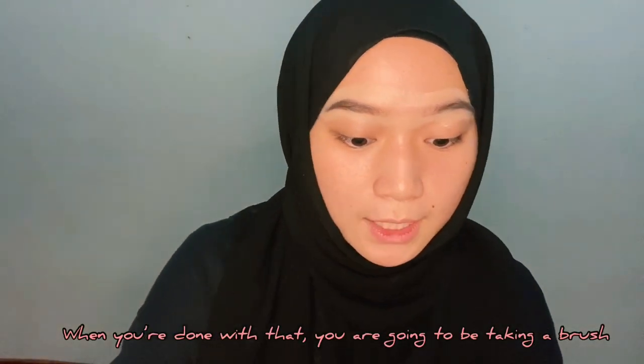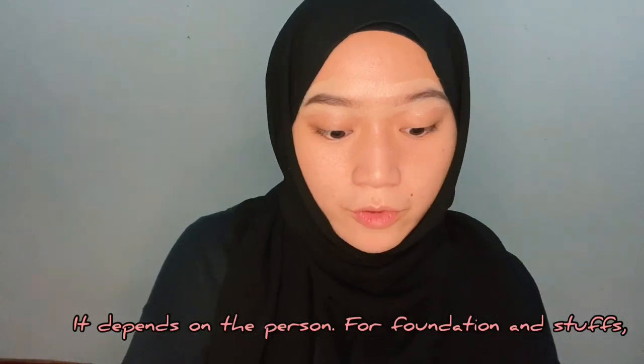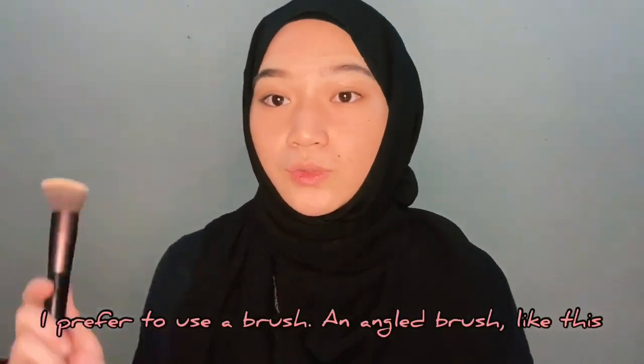You are going to be taking a brush. It depends on the person for foundation and stuff, but I prefer to use an angled brush like this. So I'm just going to be blending this out.